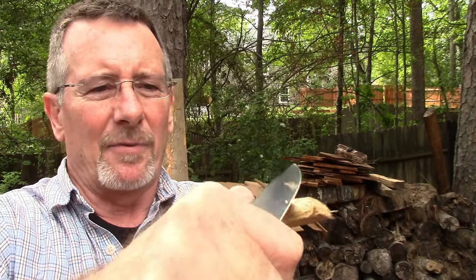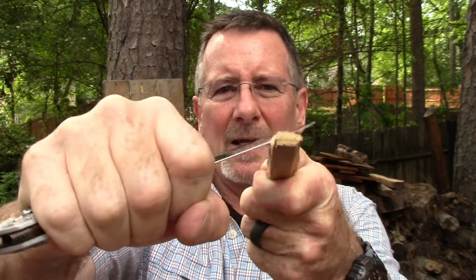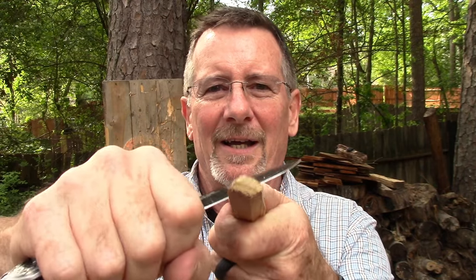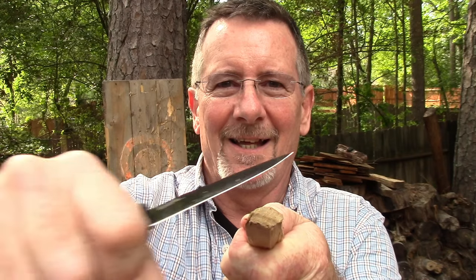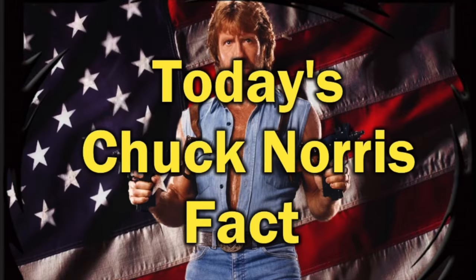I'm sure it will cut some wood — just a little piece for you. We're not even going to take it down to the old stump today because I want to keep this a one-take video. Maybe I'll do a little slow-mo for you anyway. I think we're going to call this one done.